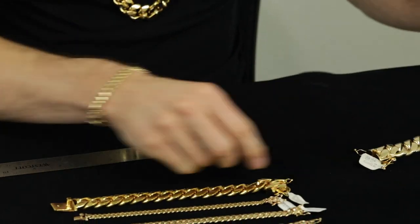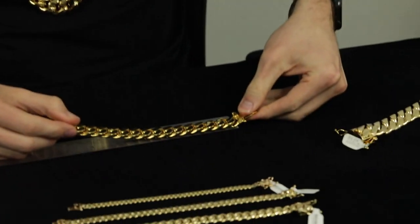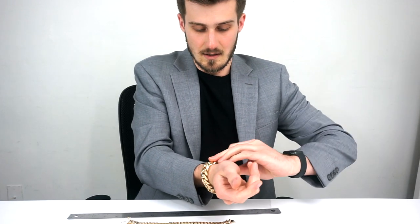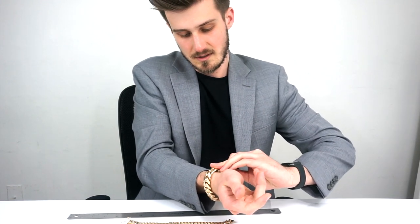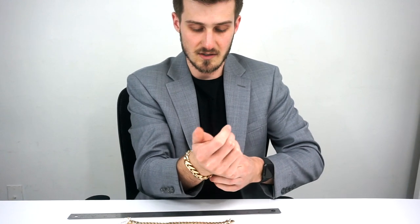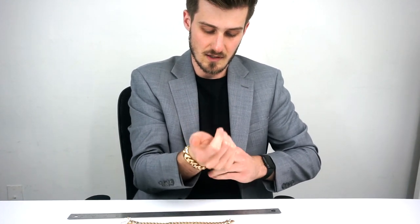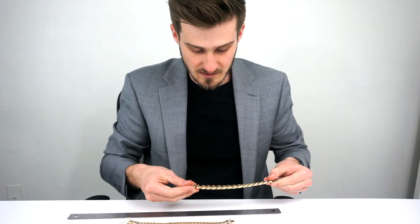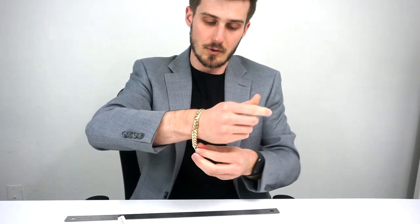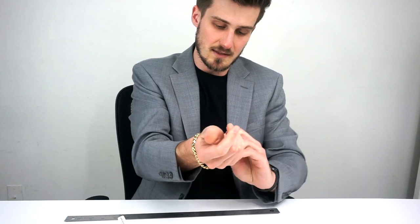I got this one here to show you — this is also a seven and a half inch bracelet, and with this one I can barely put it on. When I do put it on there is absolutely no play, it doesn't go anywhere, and this is a seven and a half inch. It just shows you that when you get bigger sizes you've got to keep going up by little increments to get the right size bracelet.